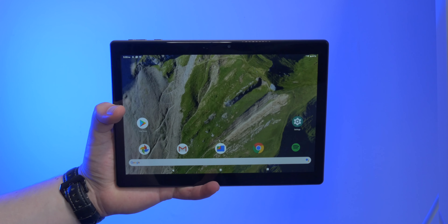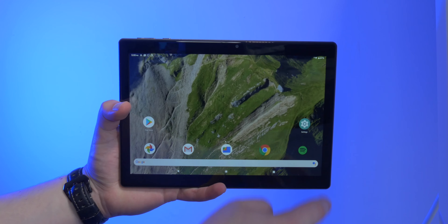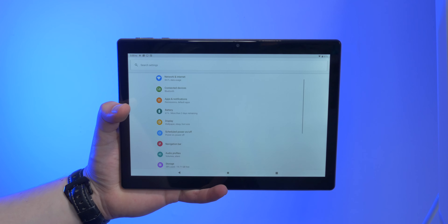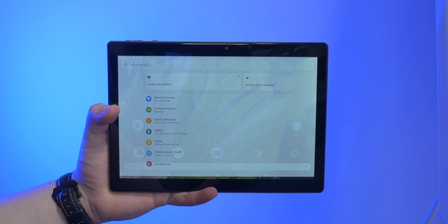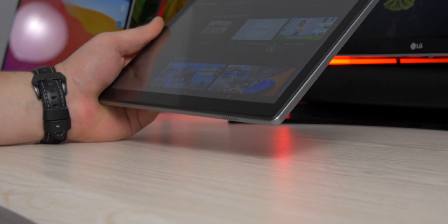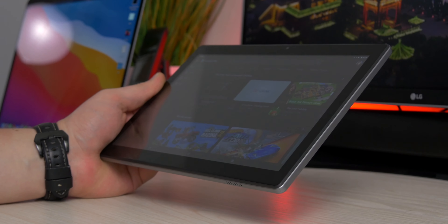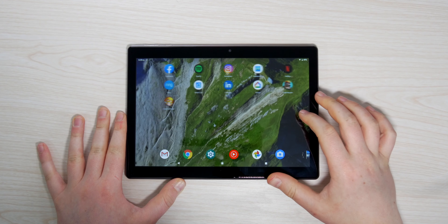The first thing I want to talk about, which is surprisingly very good, is the screen quality. It's a 10.1-inch screen at 1920 by 1200, which means when I'm on the web, reading content, and even watching movies, everything is surprisingly crispy. The colors are actually not too bad and the viewing angles are not the best in the world, but at least they don't color shift.